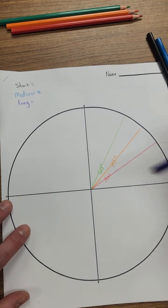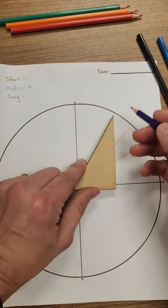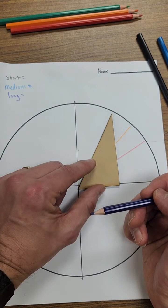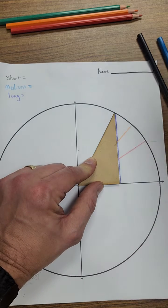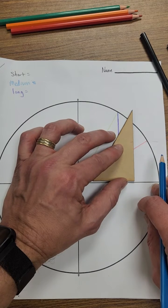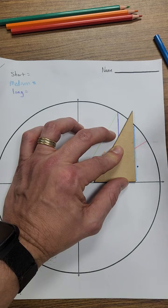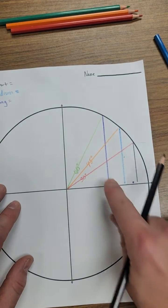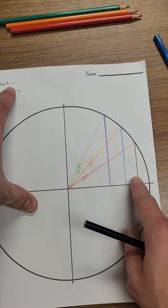Now, using whatever color you used for 'long' — I used purple — go to where the 60-degree angle is and draw a vertical line going down to the x-axis. That's your longest vertical line. Then with the color used for 'medium' — blue — draw a vertical line using the medium length. And with the 'short' color — black — draw a vertical line down to the x-axis. Make sure your long vertical line is in your long color, medium in your medium color, and short in your short color.